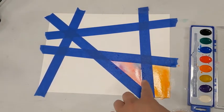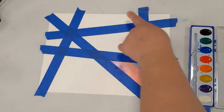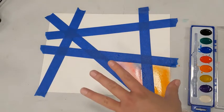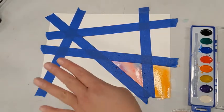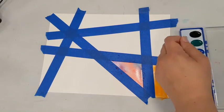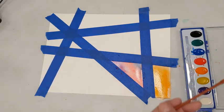Now that I'm done with the orange, I'm going to add different colors in each of the remaining spots. You go ahead and work on your painting — add whatever colors you want. Yellow, green, whatever you like. It's always good to mix up your colors and make each spot look different. I'll see you back in just a few minutes and we'll see what kind of artwork we've created.